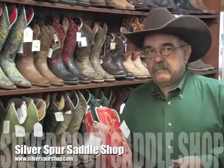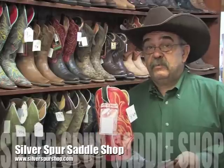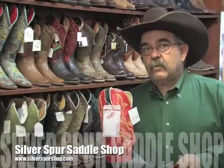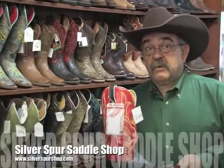This is the Silver Spurs Saddle Shop. We've been in business 50 years, and I personally have been repairing Western Boots for 40 years. Today we're going to talk about Western Boots and why it is so important to get the proper fit.